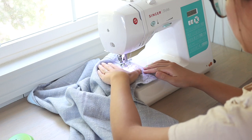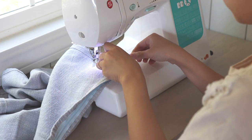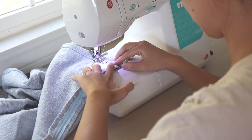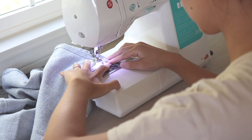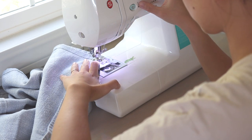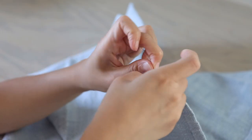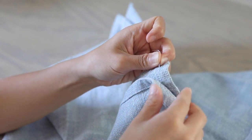Before I reach each corner I place two tassels inside with the tassel top facing the corner. I sew slowly to have good control of the tassel position. I also tie together the tassel ties on the inside of the pillow cover so they are extra secure.